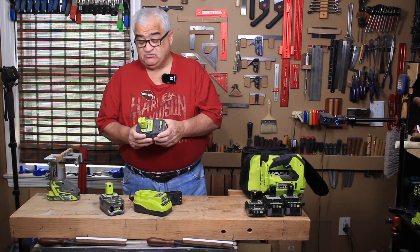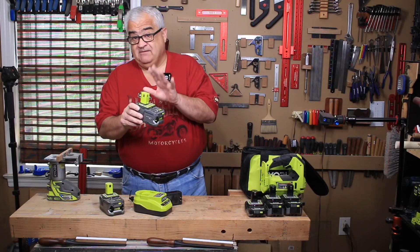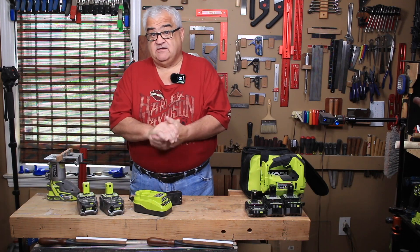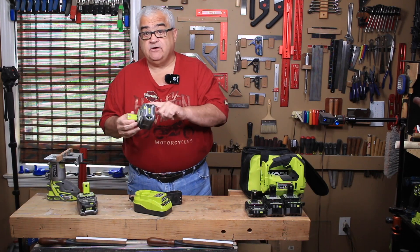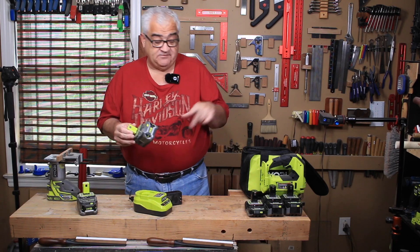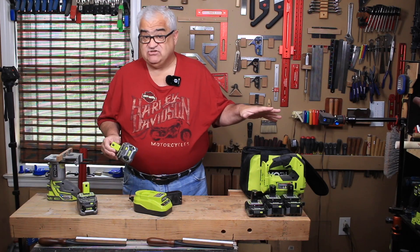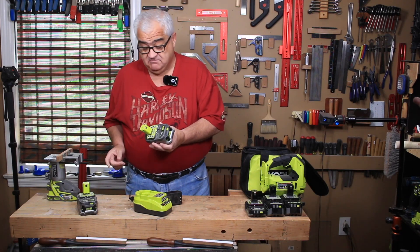The difference between the two is the cells they put in here. The lithium plus and lithium plus HP have a little bit bigger cells. The HP also has some communication devices I'll talk about in a minute, and the regular lithium have a little bit smaller cells but they still work great.